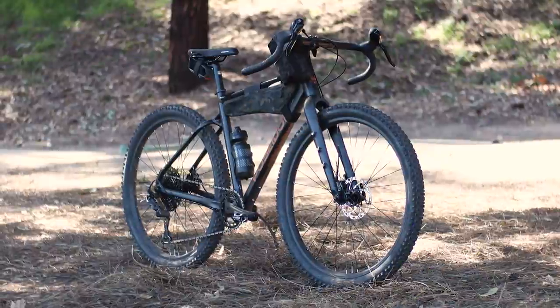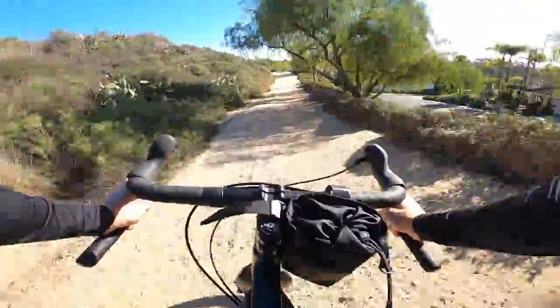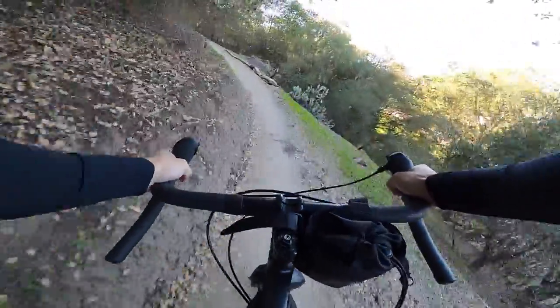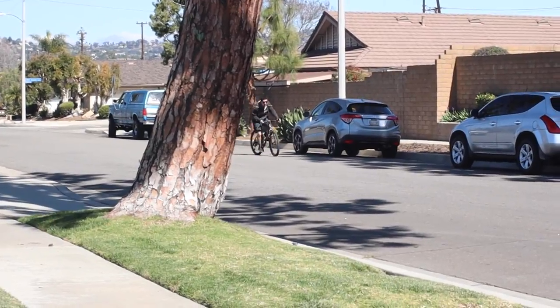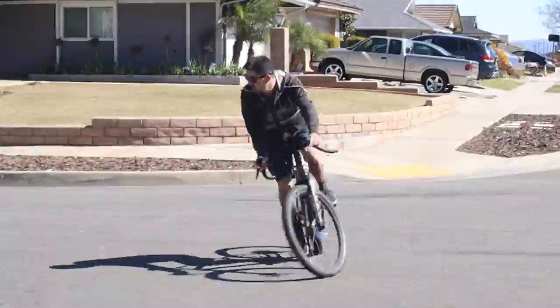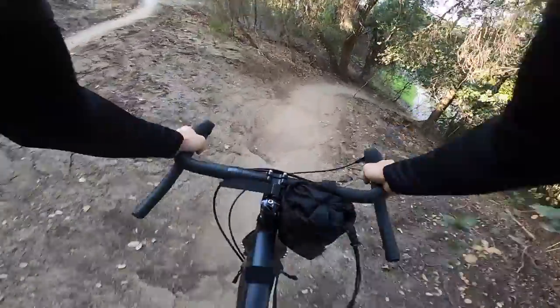In this video: what is it and when you might want to use it? The quest for better braking performance began with the build of this Poseidon Redwood right here that I built up a few weeks ago. In the first ride video, I commented that one of the only weak points is the lack of braking power in the stock Tektro mechanical disc brakes.